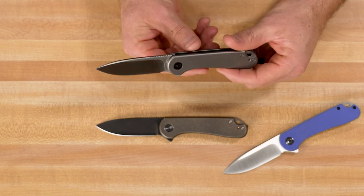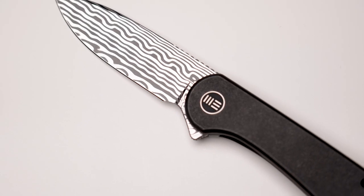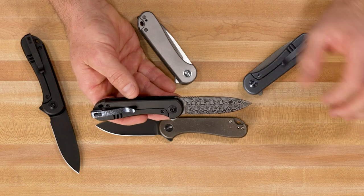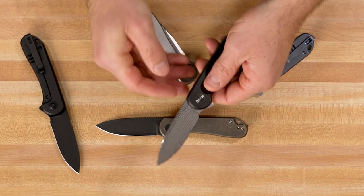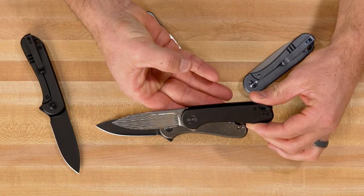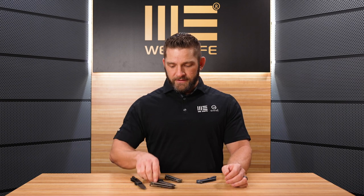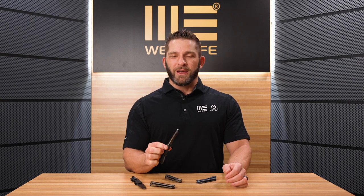Take a close look at the pattern on this Dama Steel — it's different from the Damascus used on the Civivi Elementum, and that's where you'll see the big price difference. This Hacappella Dama Steel is a much higher quality; you can see it in the beauty. The patterns in this thing are incredible. I've also noticed that with this Dama Steel, the action is just a little bit more smooth than on the coated version blades — you can feel a difference, a really glassy action.